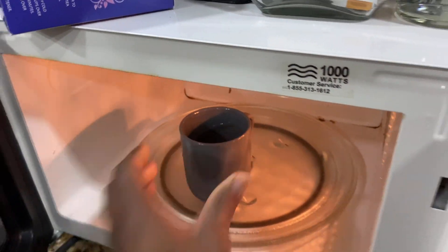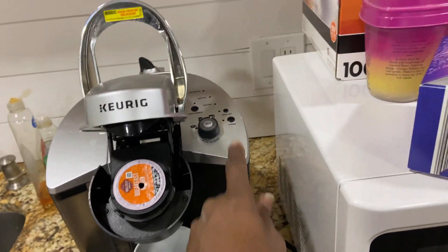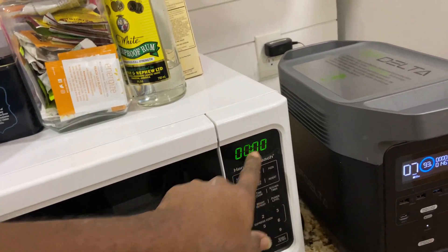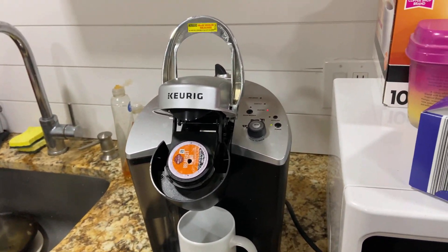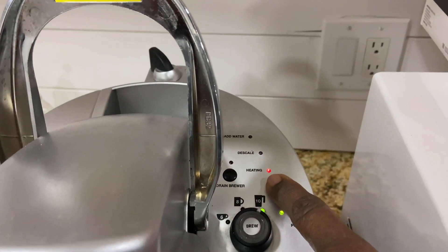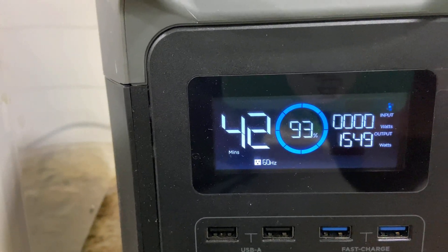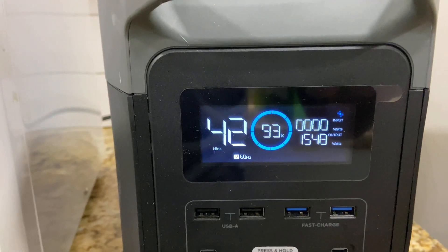The water is hot. Let's see if we can run the coffee maker and the refrigerator at the same time. It's just drawing minimal power right now to keep the display on. Let me turn this on and see what happens — the water is heating up, so that's drawing some power. Fans kicked on again — 1550 watts. Let's see if that'll trip it.